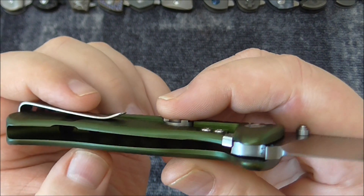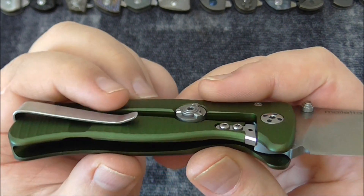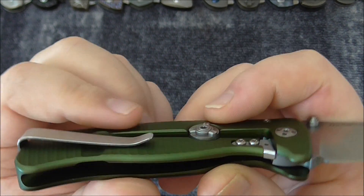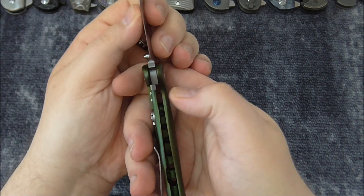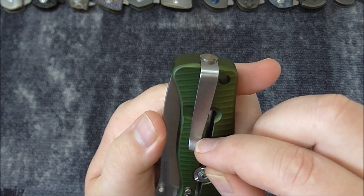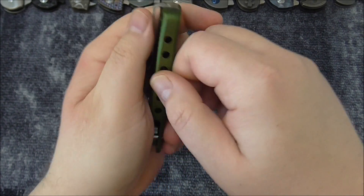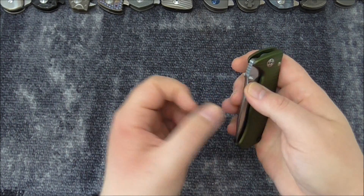I don't like the pocket clip. Even though it's extremely deep carry, it sits on the locking bar — the frame lock or re-integral lock — and pushes down on it even from the back. Every time you lock the knife, the clip will eventually make a mark on the handle where they contact each other after some times of use.